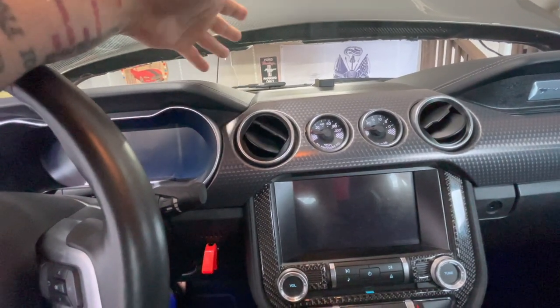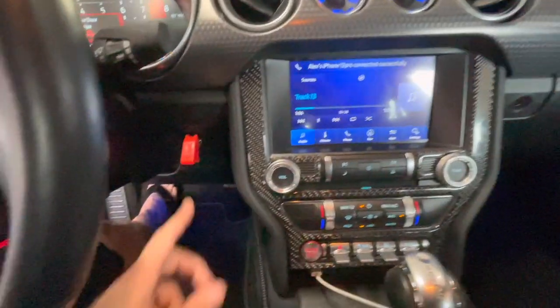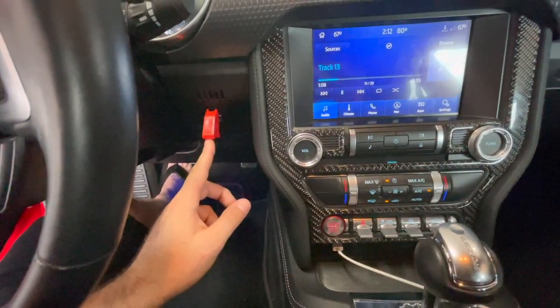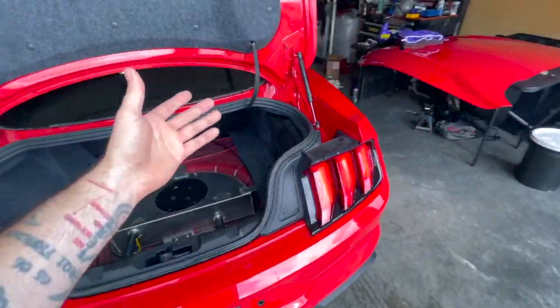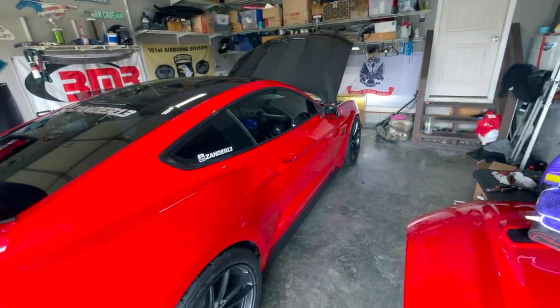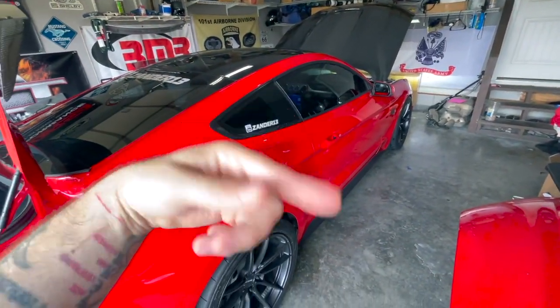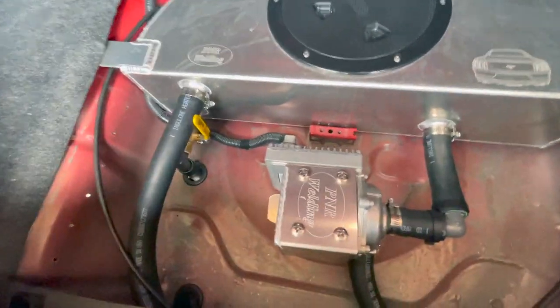The heat exchanger is up there - if we're on accessory, the fans are running and then this pump will kick on after a second or two. It's actually running right now, which is cool, because if your car is hot - maybe you just did a pass - you can put your battery on a trickle charger and just let the fluid run through the system to help cool it down.